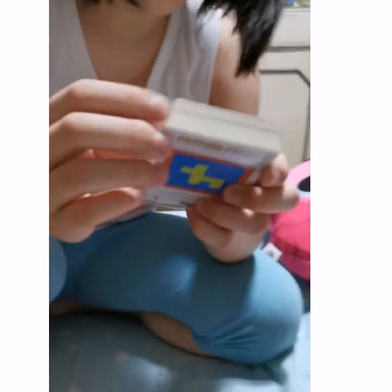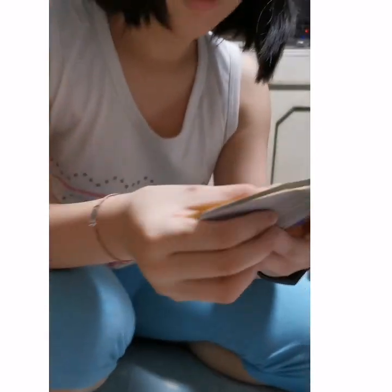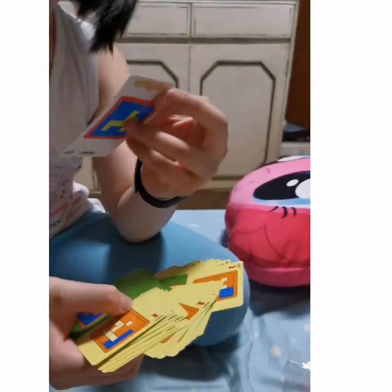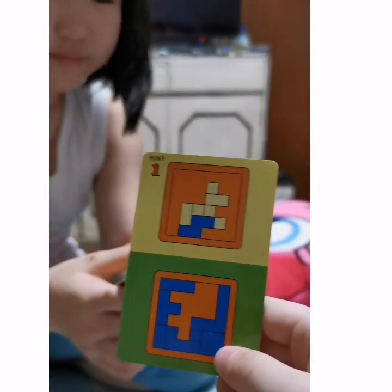Oh look, look, look — oh it's like you're gonna do a pattern puzzle! I still don't know how to play it though. Okay, let's pick this one — this one is your hint, that's your only hint. When you're done, you have to do a puzzle like that. Can you show the card?